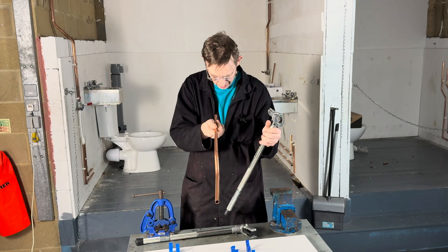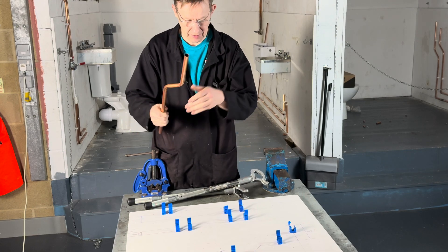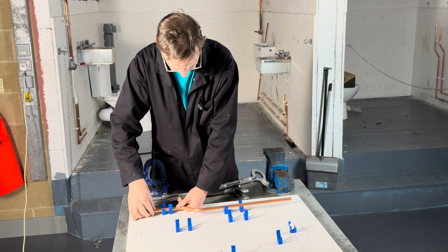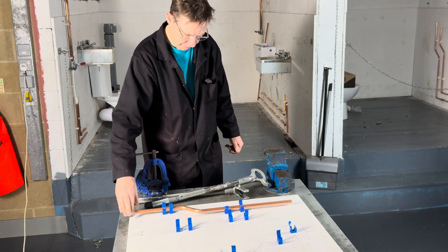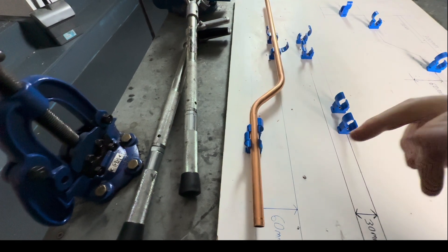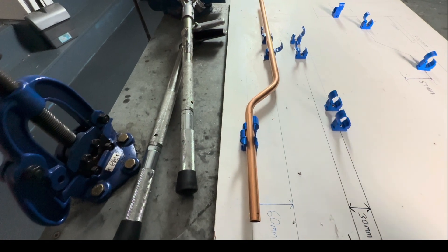Have a look. And there you have it. 60mm centre to centre offset. That's it.